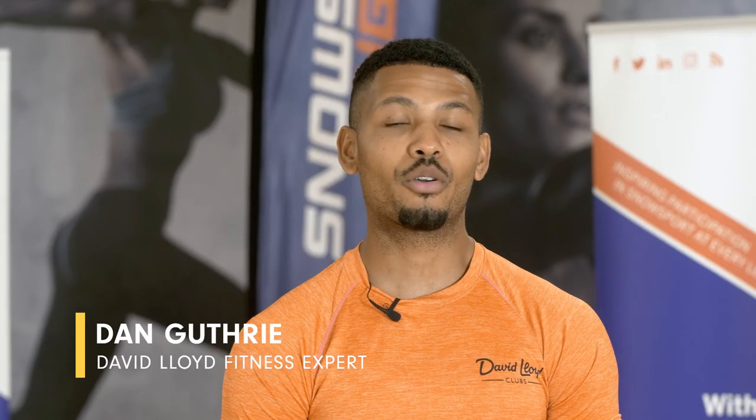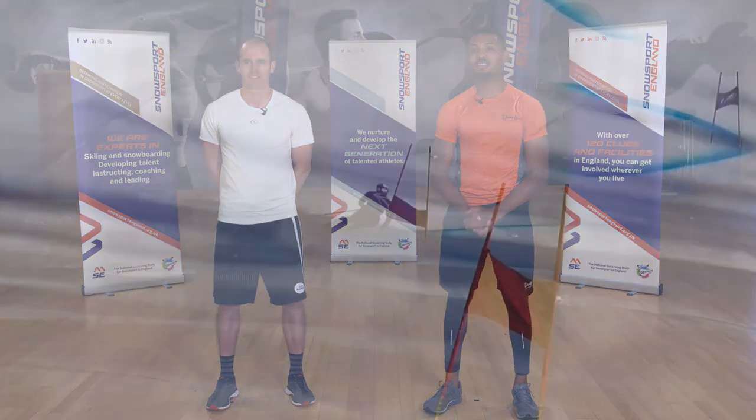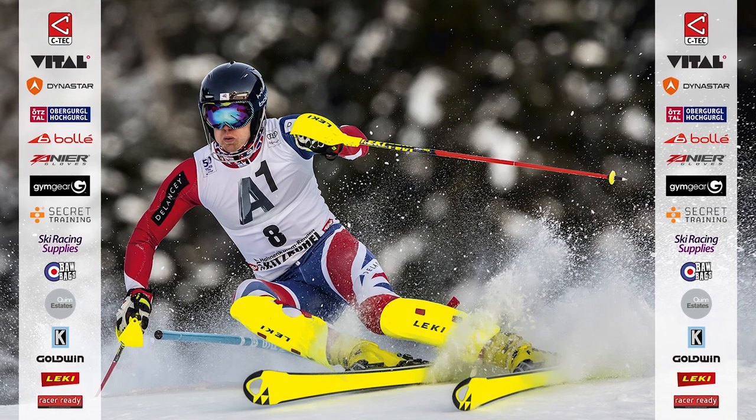Hi everyone and welcome to your Get Fit for Ski program. We've designed a program that allows your body to get fit for the slopes and ready for your winter holiday. I'm here with Great Britain's number one skier Dave Riding, and we've combined Dave's years of experience in the sport along with our expertise at David Lloyd clubs to come up with a program designed for you to do two to three times a week, either in the gym or from the comfort of your own home.